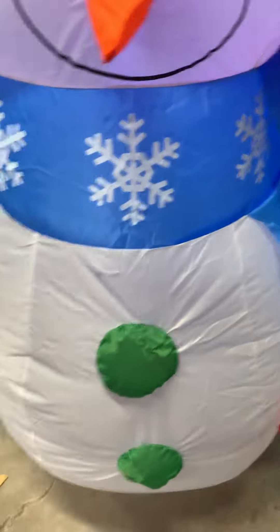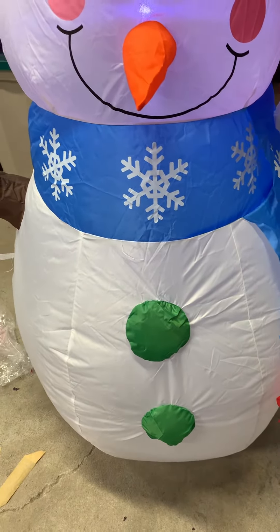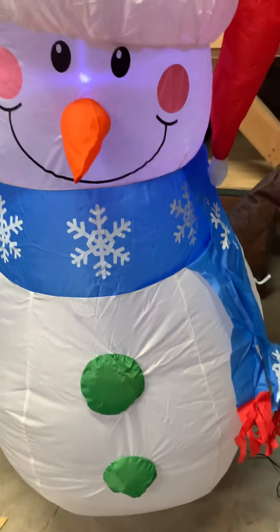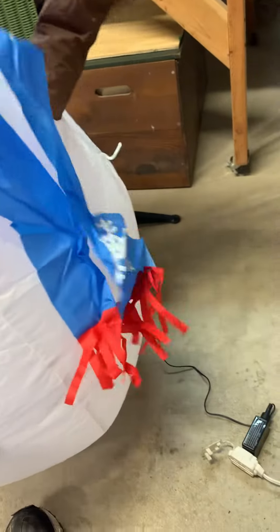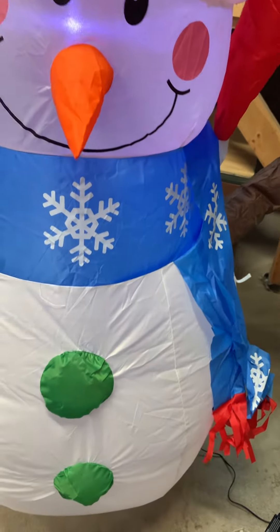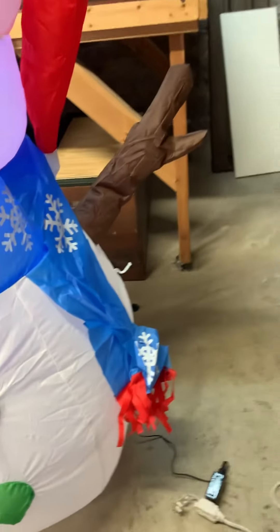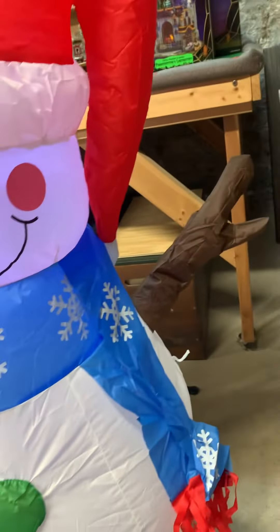The thing I like about it is it kind of looks like an actual snowman, because it has the twig arms and a scarf. I kind of wish they did a little bit better with the scarf, but it's an inflatable, so you get what you get. Of course, it has the Christmas hat to give it that holiday look.